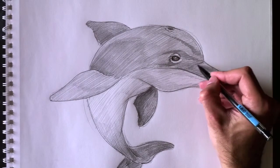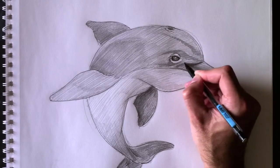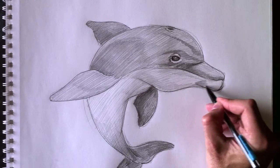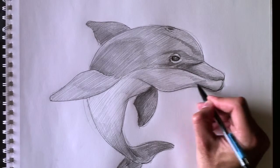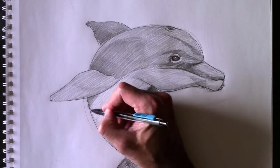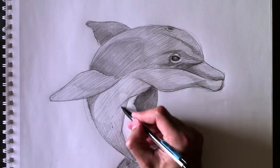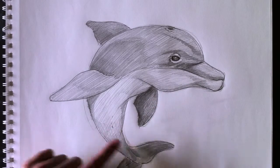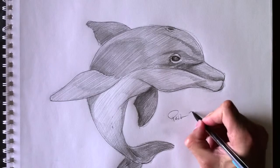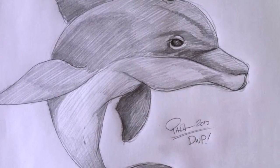We're going to put his blowhole — donc, nous avons le trou de respiration de notre dauphin en haut. Et nous allons assombrir un petit peu plus ici la connexion entre son museau et son front. We're going to darken this area here which connects the beak and the head. Add a bit more shading on the chin area. So, a little bit more details here — and we can get rid of all these lines, we don't need this anymore. There you have it. I hope you liked my drawing today. J'espère que vous avez aimé mon dessin aujourd'hui. See you next time on another episode of Drawing with Paolo.